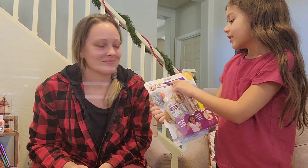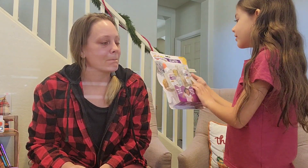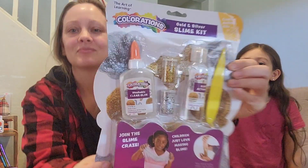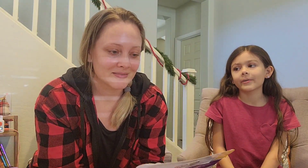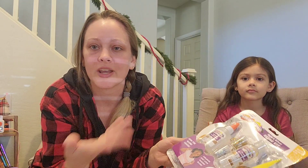We found a favorite — a gold and silver slime kit! Bella says she's probably going to want to do that one first because she loves making slime. Kids probably always love slime. Slime and Play-Doh are definitely favorites around here. They usually always send some type of sensory item like Play-Doh, kinetic sand, or slime.